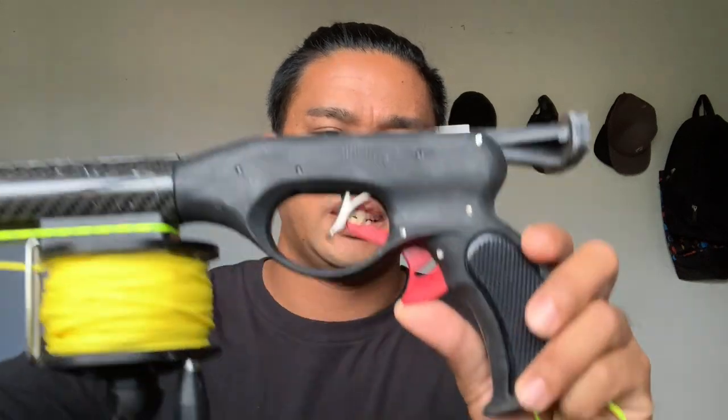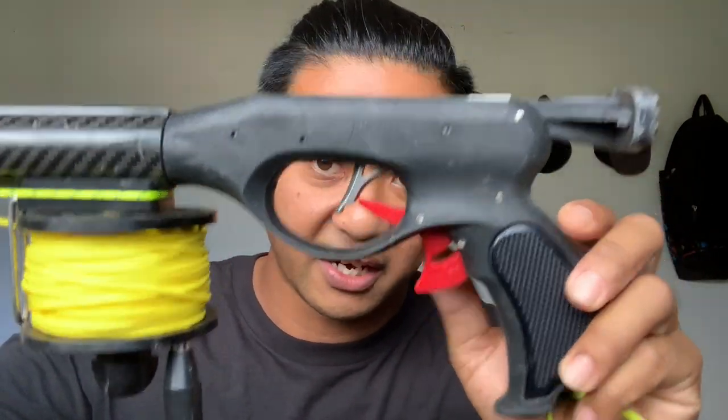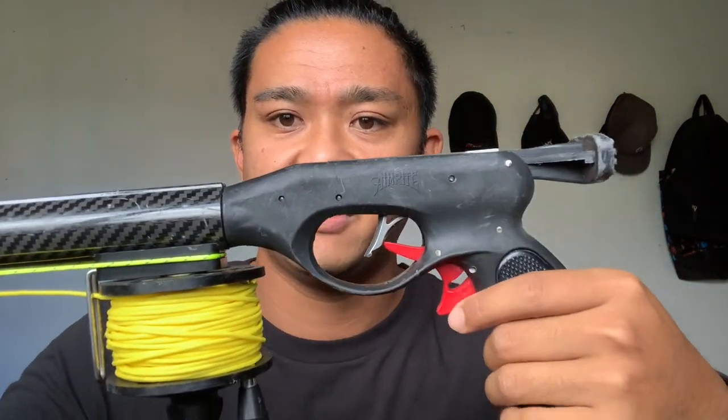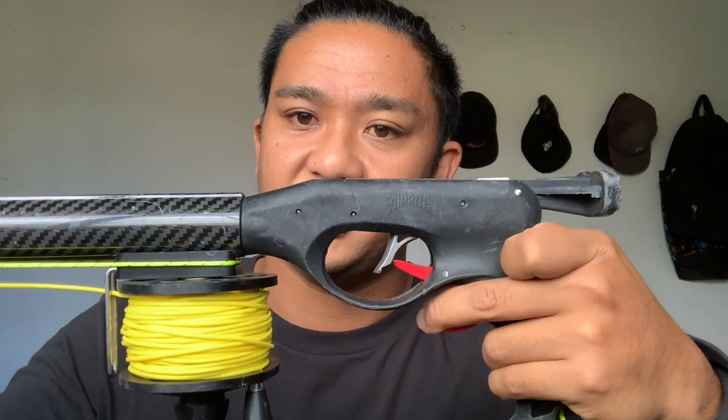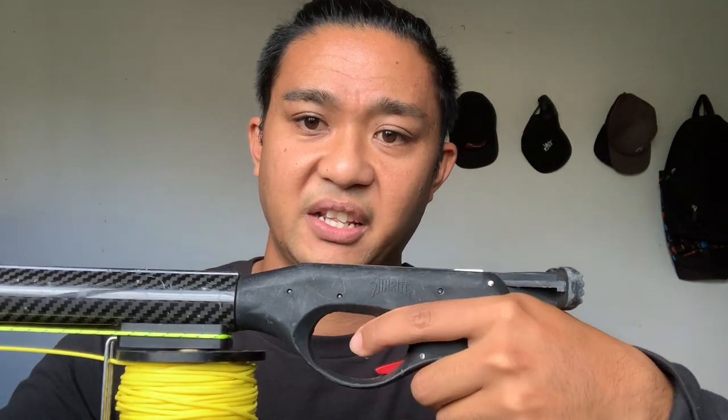A unique feature to Aimrites is that they have a trigger safety mechanism. Instead of a button release like most euro guns have, Aimrites have this trigger safety where you have to pull the safety and then the trigger to fire.